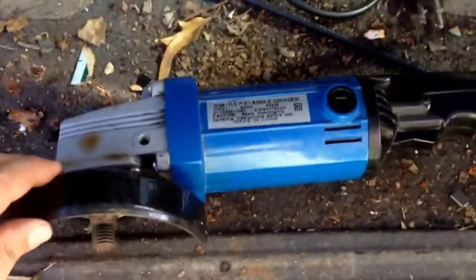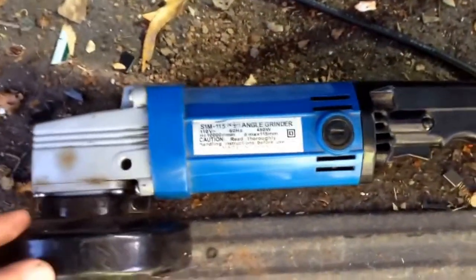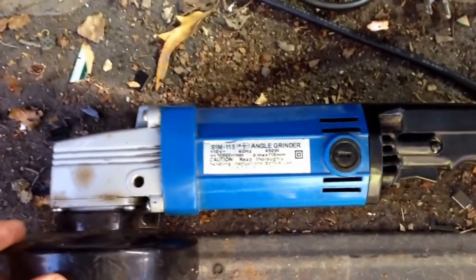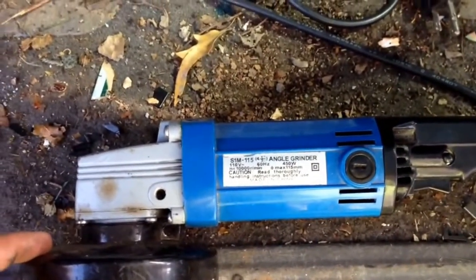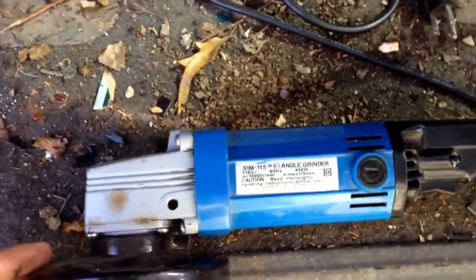In this video we're going to scrap out an angle grinder. This is one of the cheaper style angle grinders like you'd find at one of the big box tool stores like Northern Tool or Harbor Freight.